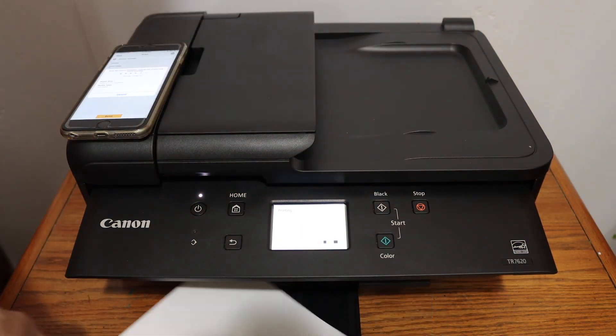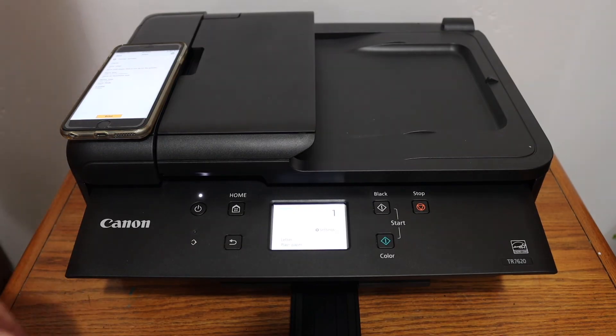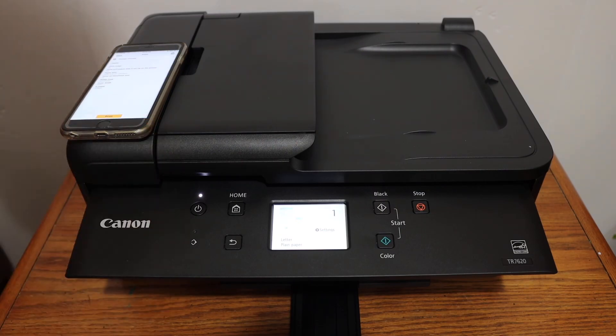Overall, it's a really good printer for wireless printing and scanning, and you can also do the copy on both sides of the page. The printer is quite efficient and fast, so it's good for home or office use. Thanks for watching.